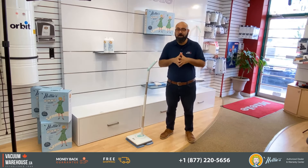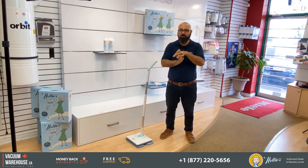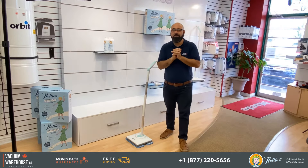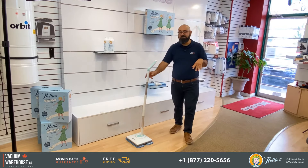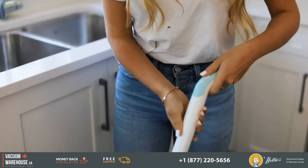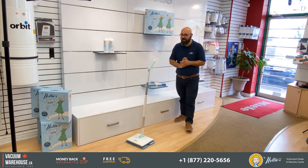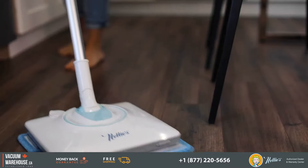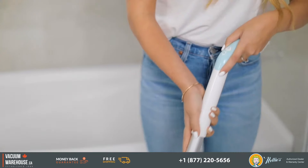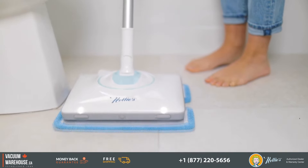If you're still using a mop and a bucket to clean hundreds of square footage of laminate, hardwood, and ceramic, you are not doing yourself a favor. Meet Nelly's Wow Mop! Hi everyone, my name is Rod, this is the Vacuum Warehouse, and this is Nelly's Wow Mop. Have you ever heard of a healthy mop? Because this is a healthy mop, and I'll tell you why.